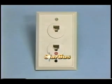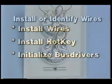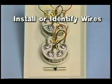There are three steps to installing Starbus: identify or install the wires, install Hotkey pop-up communication software, and initialize the individual Starbus intercom stations called bus drivers. Starbus requires one free pair of wires at each equipment jack. In many customer sites these wires will already be in place, drastically reducing the time and cost of installing Starbus.